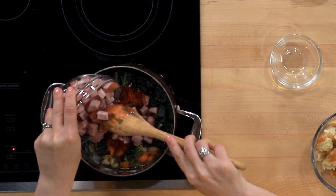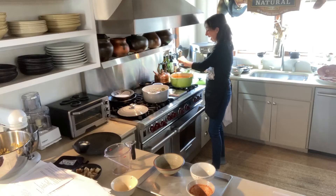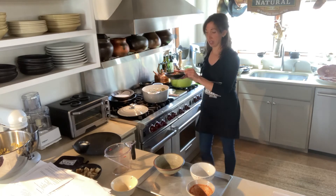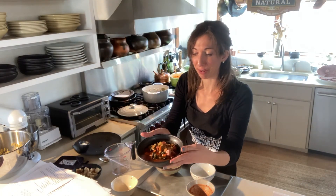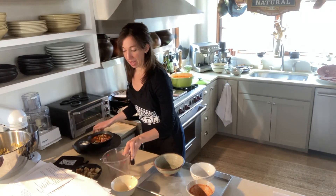Chicken is usually kind of the star of soups, but I think pork just takes it to the next level. And it's easy because it's already cooked — you just take it from the fridge, cut it into cubes, and you're good. So we get a nice bowl here full of all the veggies and flavors.